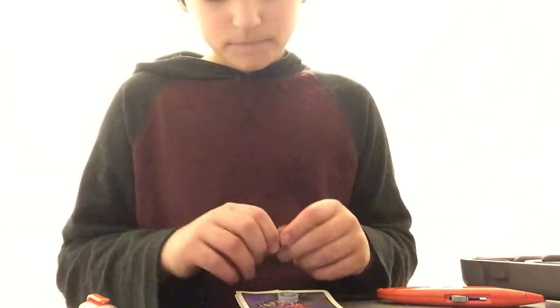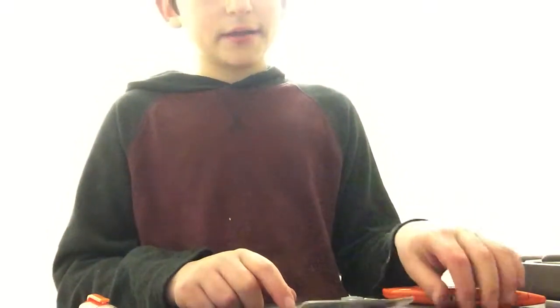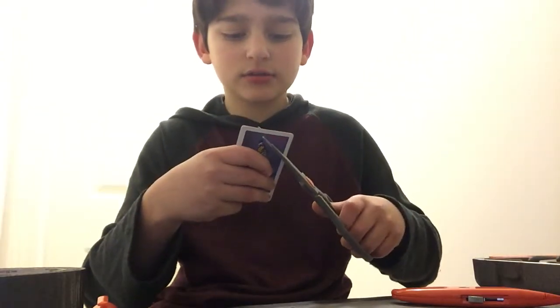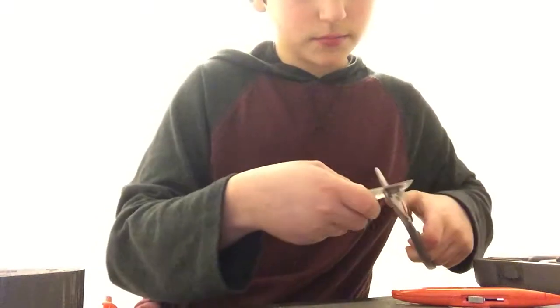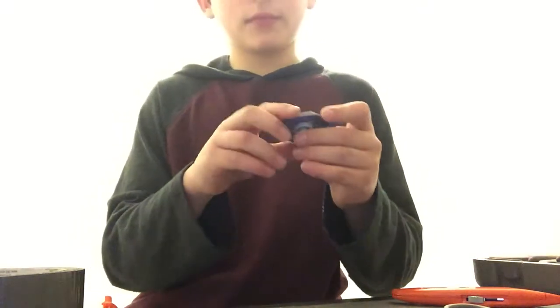I'll have to grab duct tape — me being unprepared again. The electrical tape will hold it together for now. Okay, I'll be right back one more time. I've got duct tape, and I'm going to cut this into a diamond shape so it'll flow better like this, I hope. I cut it so it would fit through my fingers.